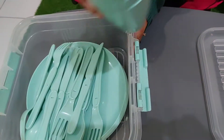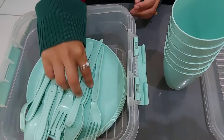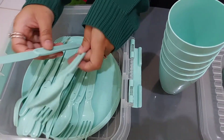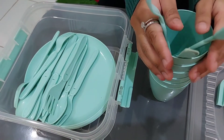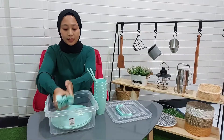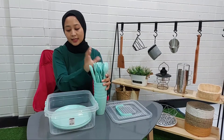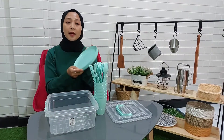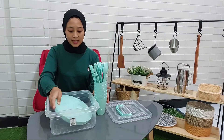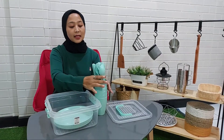Di sini ada gelas sebanyak 6 buah. Ada pisau, sendok, dan juga garpu — masing-masing ada 6 buah ya. Dan juga pastinya di sini ada piring. Piringnya di sini ada 6 buah juga. Semuanya ini berbahan dasar dari plastik ya.